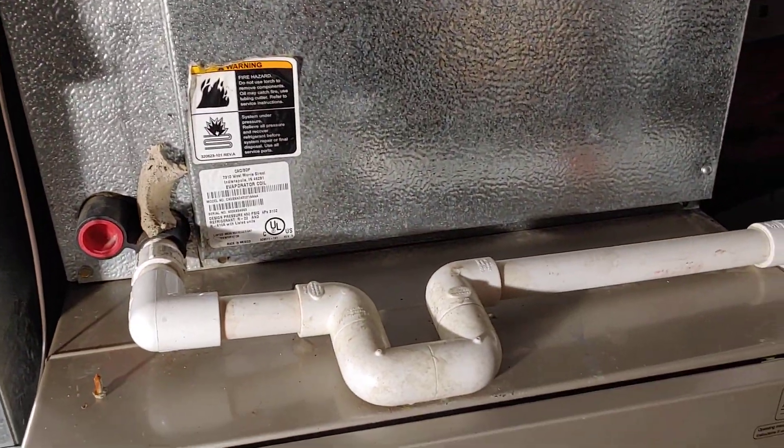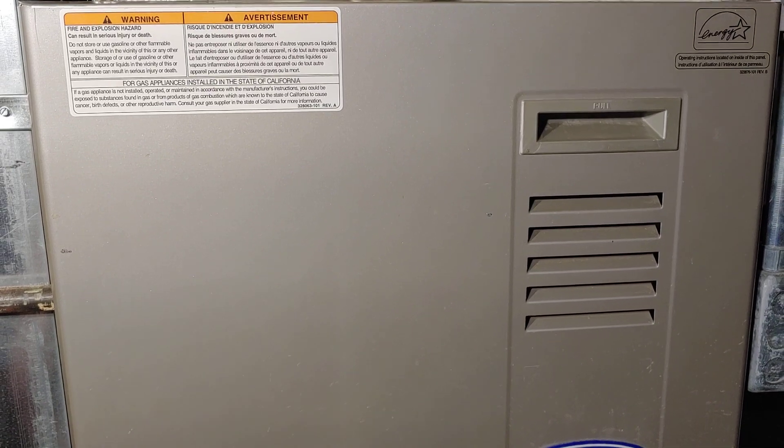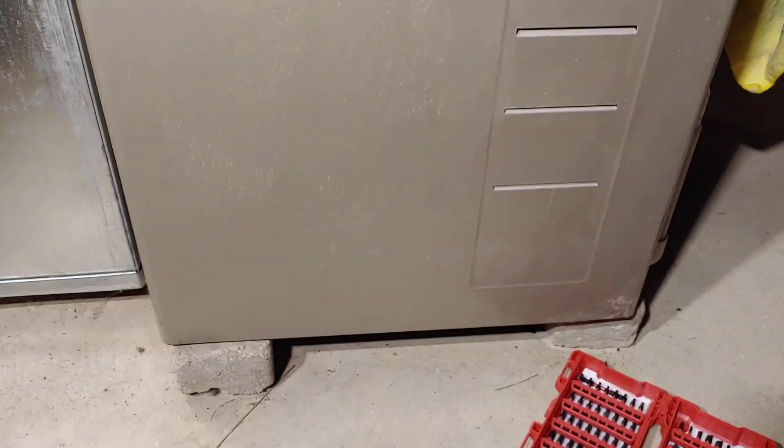We're going to be changing out the blower motor — we know that's what the issue is. I already changed the capacitor. The older motor has just had it. It's kind of stopped, made a really high buzzing noise, maybe even smelled some grinding of the gears.